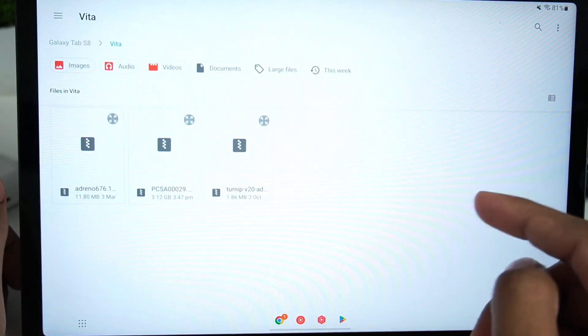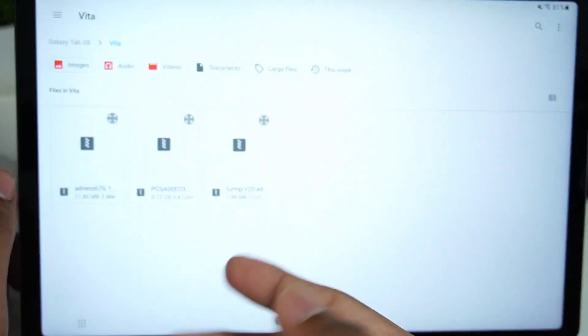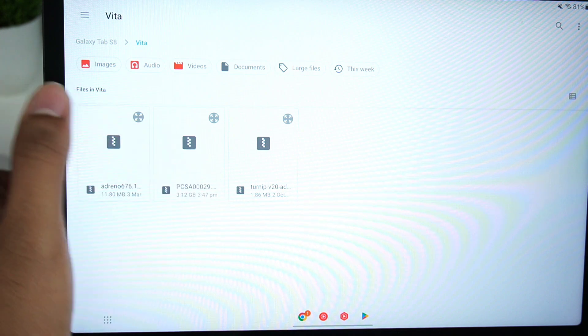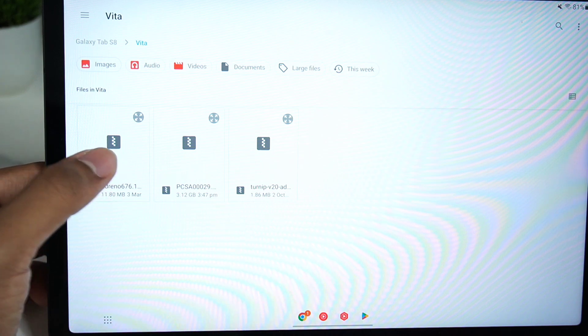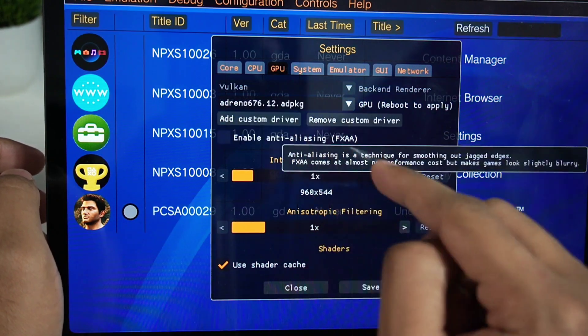What I recommend is to go ahead and click on 'Add Custom Driver' and select any kind of Turnip driver or Adreno driver. This option will only work if you have a device with a Snapdragon processor. My device has Snapdragon 8 Gen 1, so I'll be using the Adreno 676.12 custom GPU driver. Once you choose your GPU driver, click here and select it.